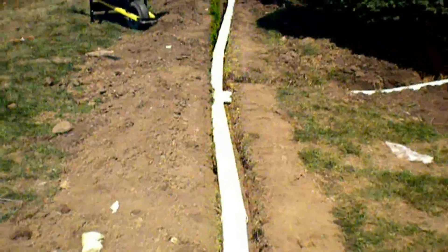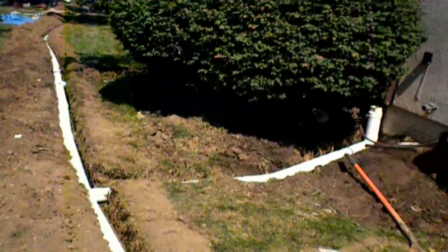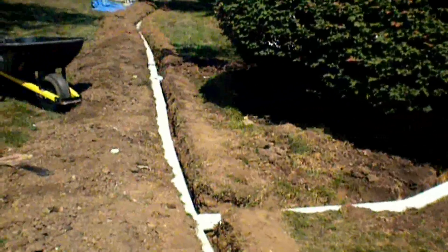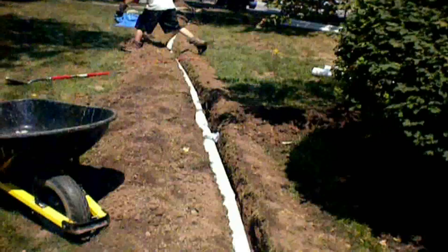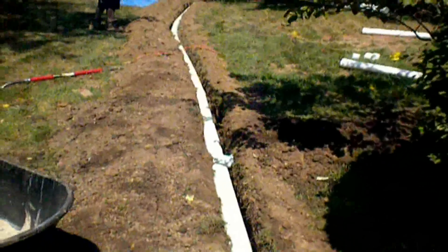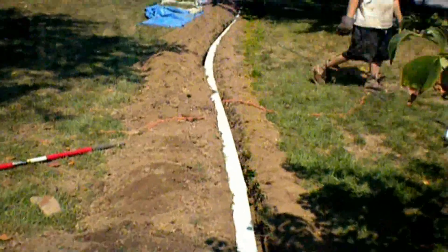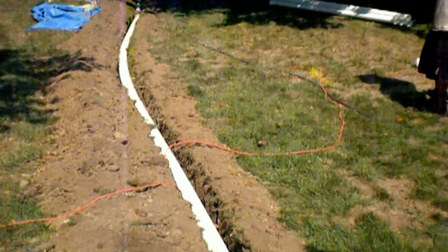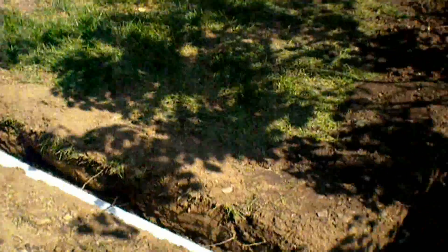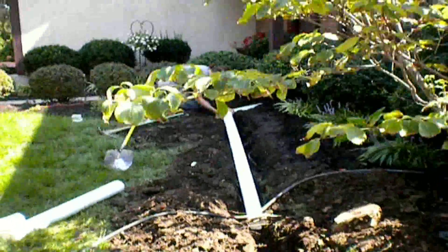A quick calculation tells us one inch of water during a rainstorm on a 2,000 square foot home will put twelve hundred gallons of water to the downspouts. Installing downspout drain lines will remove this massive amount of water away from the foundation walls and out to the street.